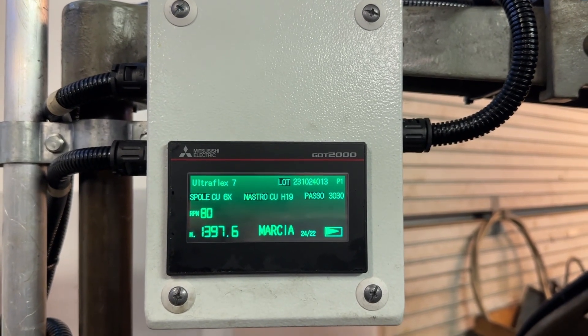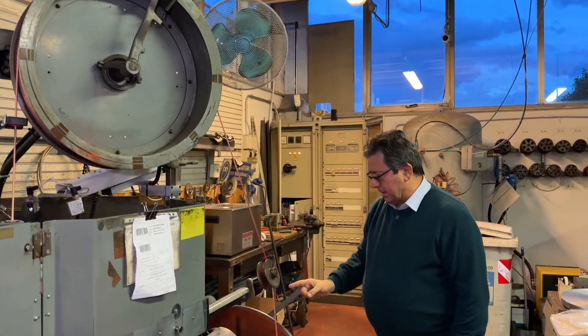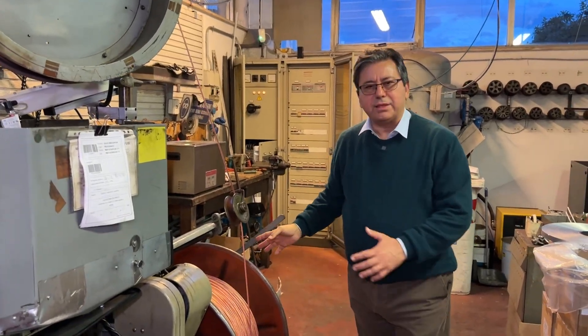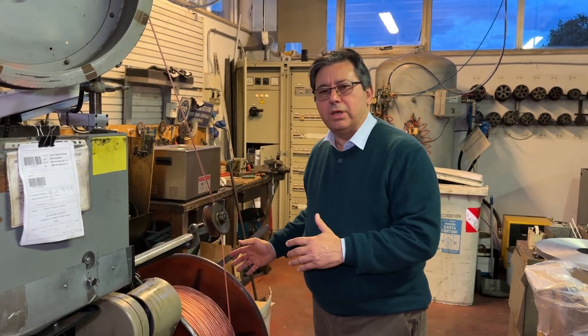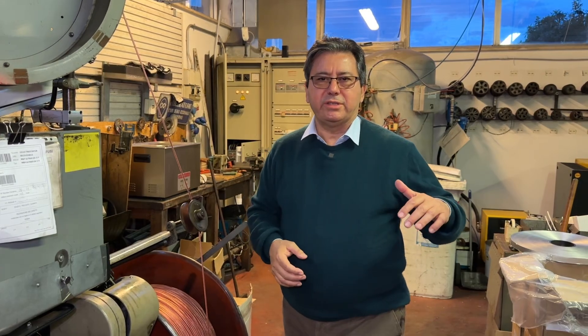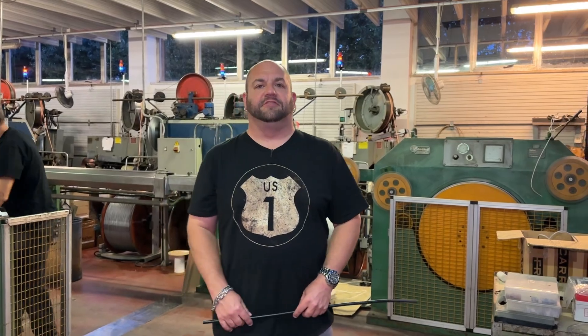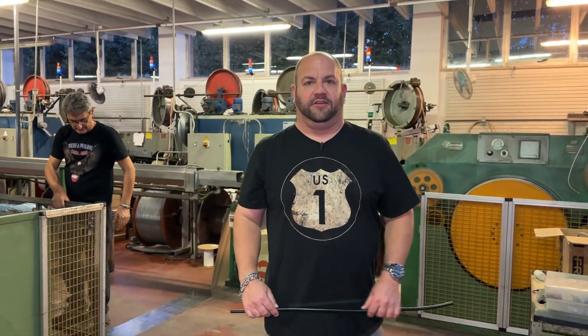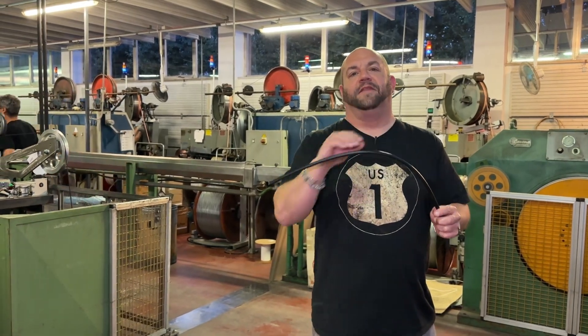The bobbin goes down here, and here we have got another bobbin which is full of braided cables. The braided cables will be used for the jacketing process, which is the final part, followed immediately by packaging. Now that we have seen how the foil and braided shield is applied to the coaxial cable, in the next video of this series we are going to take a look at the extrusion process to see what it takes to put a jacket on the coaxial cable.